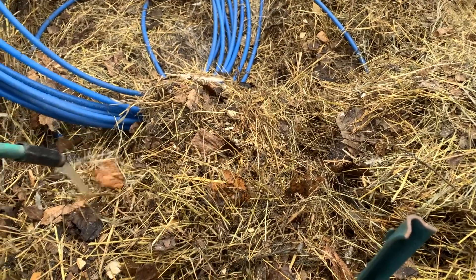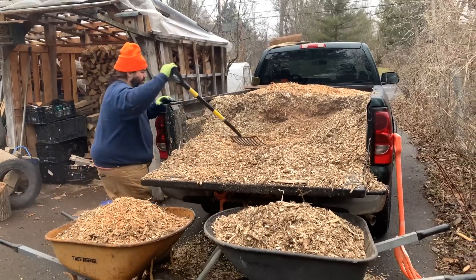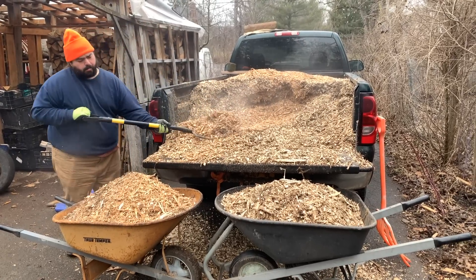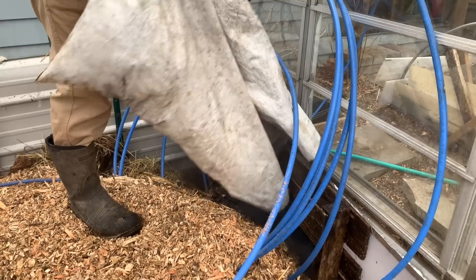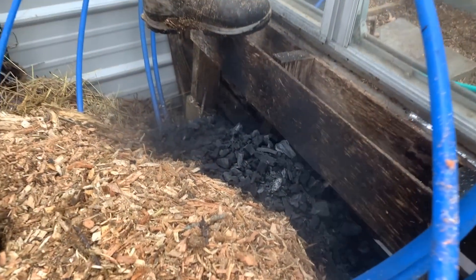Something we learned last year is that the compost stalled — the heating process stalled because it dried out. So this year, as we're applying each layer, we're soaking it down with pond water, and even though that's cold, it's going to add a lot of necessary hydration to keep the composting process alive and awake. Here we're adding a ton more carbon — we're going to need that to absorb the excess nitrogen and ammonia from the deep bedding method from our coop. Each layer gets a combo of bedding and wood chips, and here we're going with a really strong charcoal application directly up against the area where heat exchange starts to happen into the greenhouse itself.